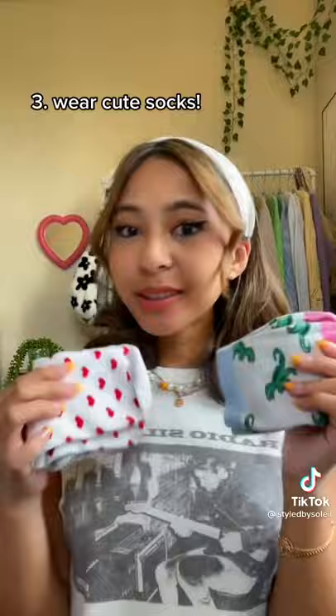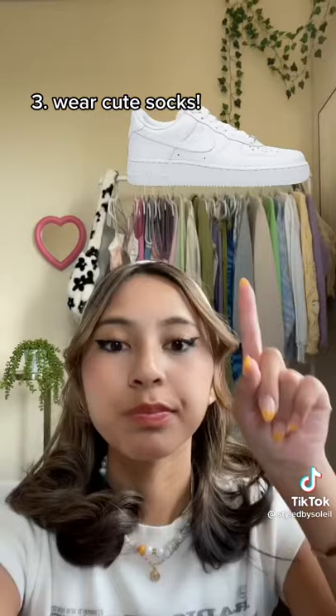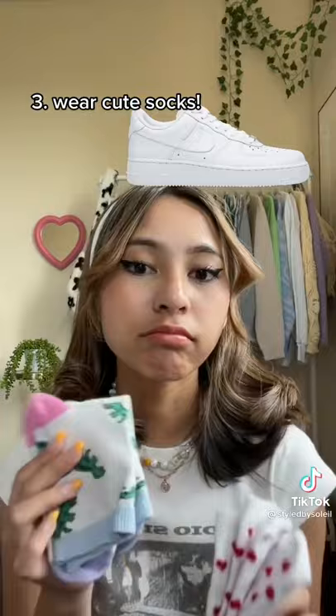Wearing cute decorative socks like these. I usually recommend pairing them with white sneakers like Air Force Ones. I personally think white sneakers look best with uniforms.